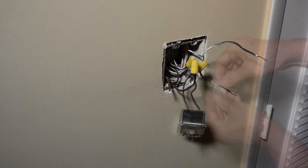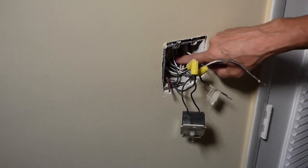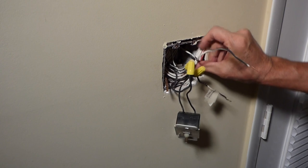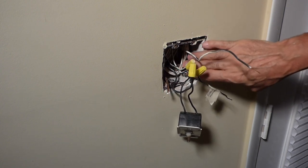And I'm going to label that — that's the power from the panel. Our white wires aren't involved at all on these switches. These are the white wires here; they just tied them all together as a common wire and tucked it in back.